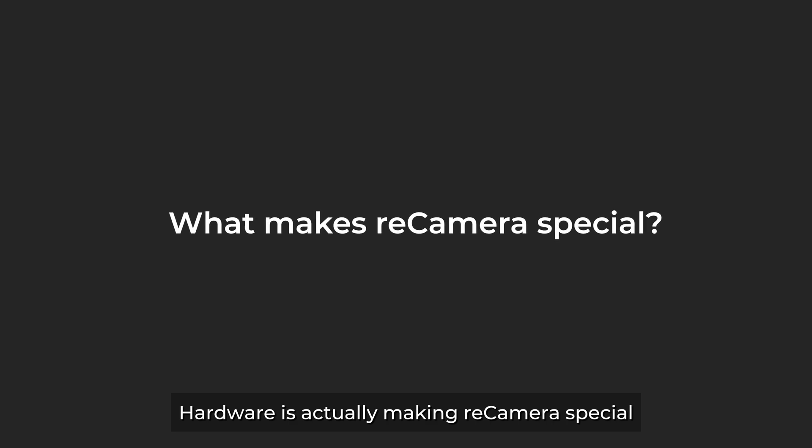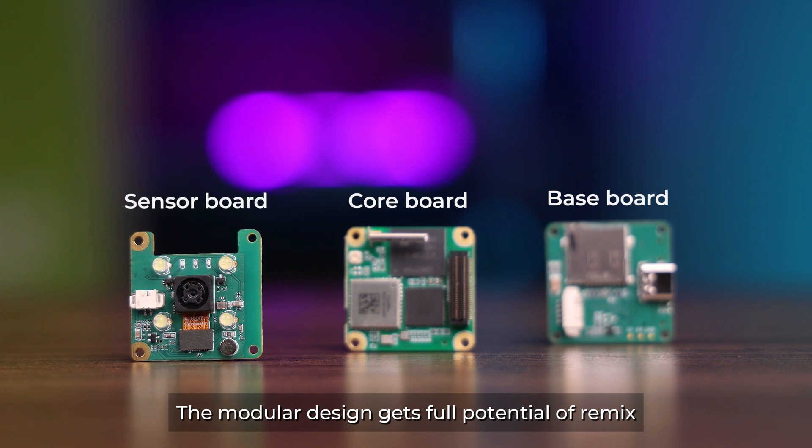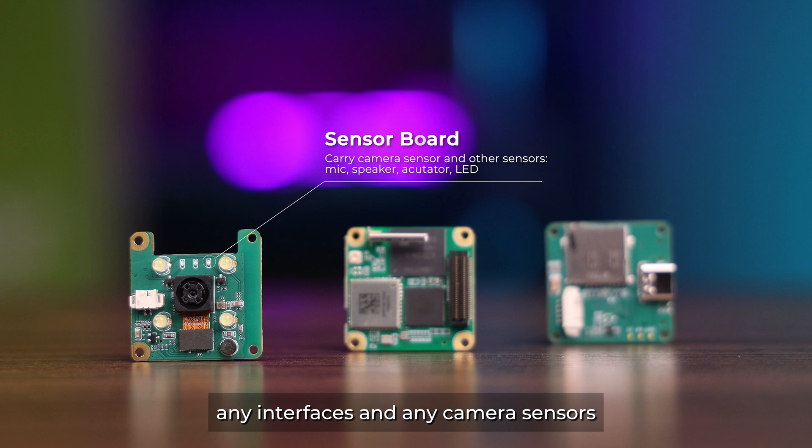Hardware is actually making your camera special. The modular design gets full potential of your mix, allowing you to change any interfaces and any camera sensors to suit your specific application needs.